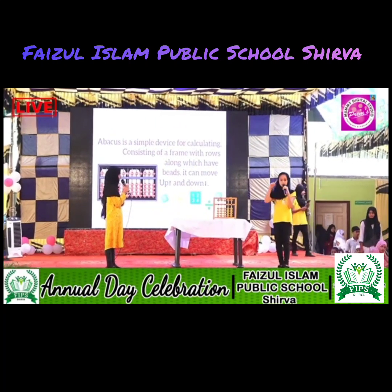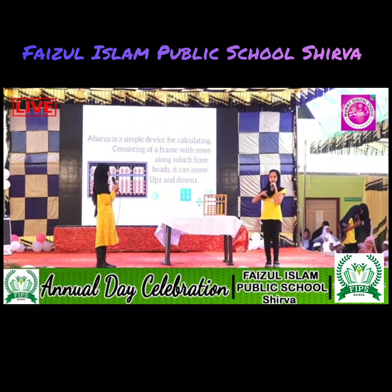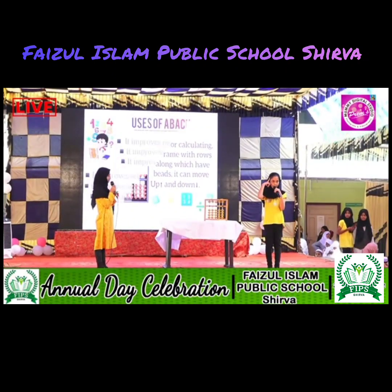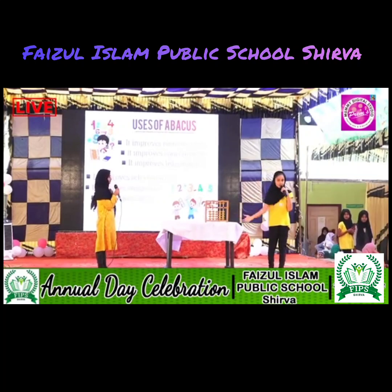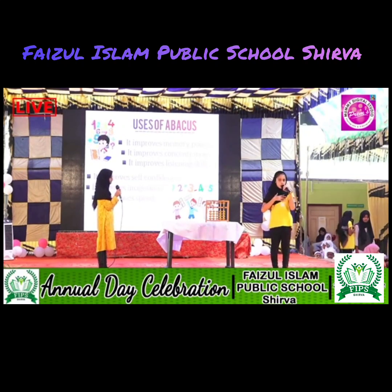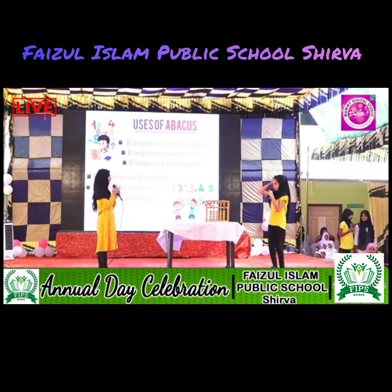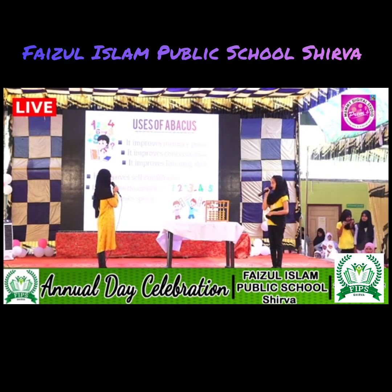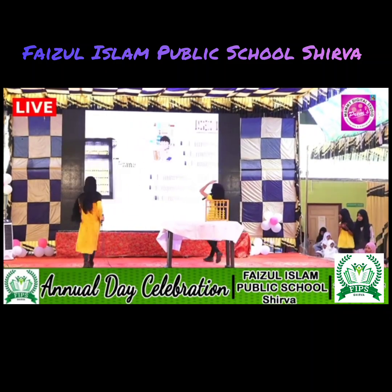What is Abacus? Simply, it is a device for calculating, consisting of a frame with rows along which beads can move up and down. What are the uses of that? It improves memory power, it improves listening skills, it improves imagination, it improves concentration, it improves self-confidence, it increases speed.